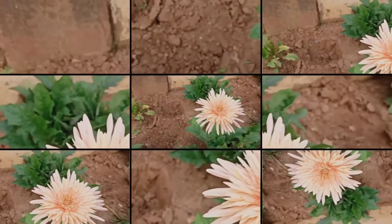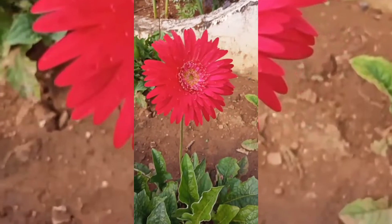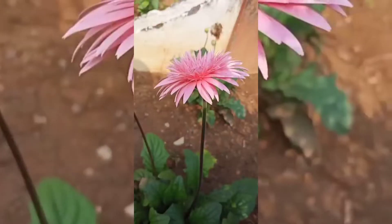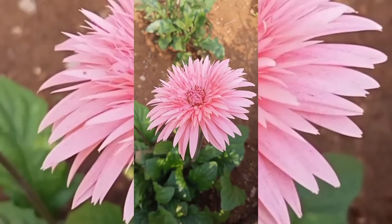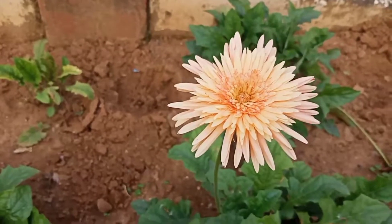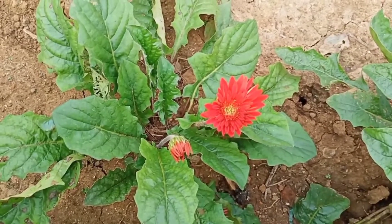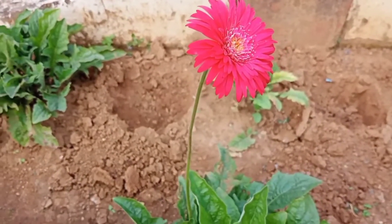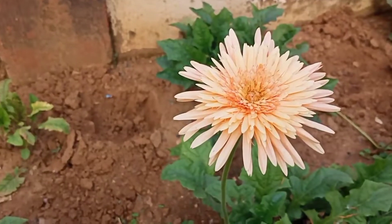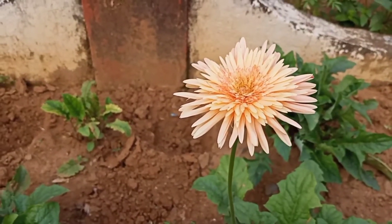Then cut the leaves in the middle. I will add the dilute solution in the pot and mix it well.